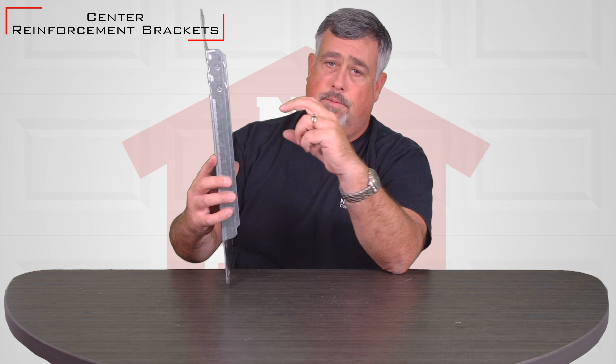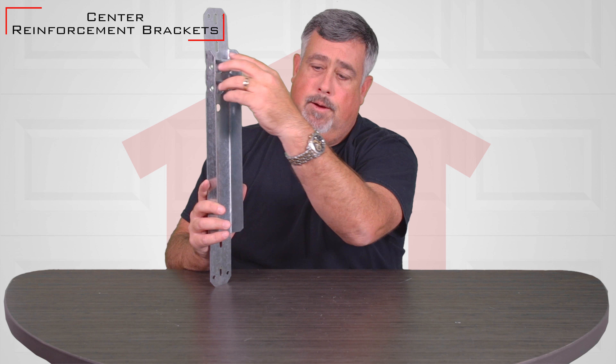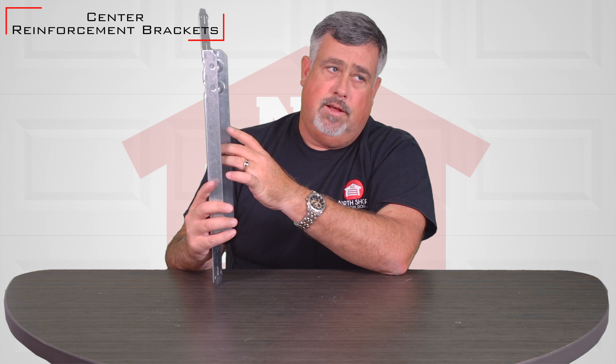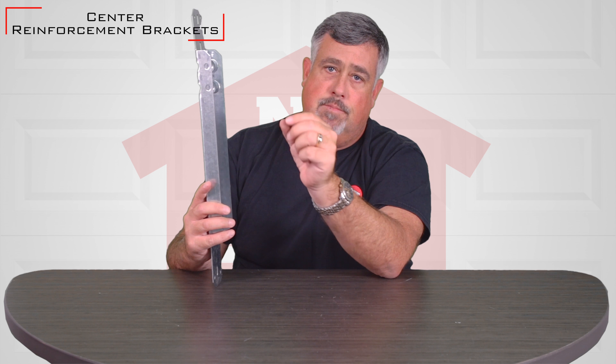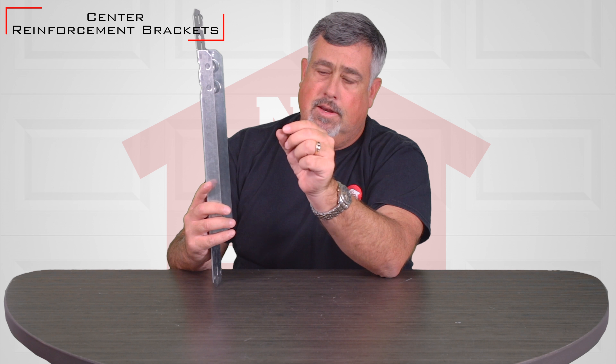A lot of times what happens is if somebody installs a garage door opener and they only put the door bracket on, it will pull out of a steel door, especially some of the steel doors that are built today. So this product is designed to screw into the top panel where the top panel has the most thickness, the most meat, and solve that issue.